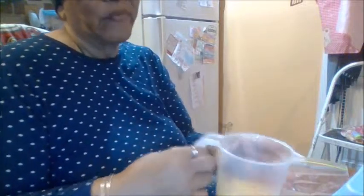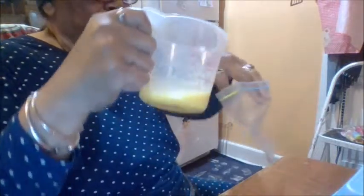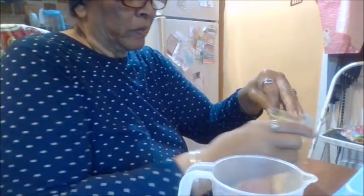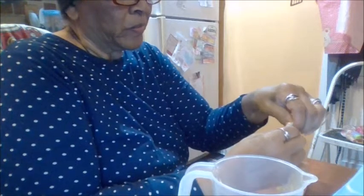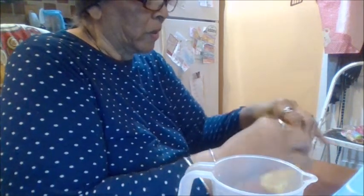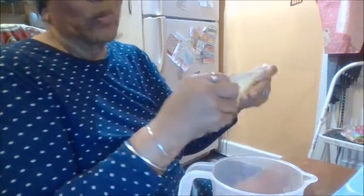After the eggs are all mixed up, pour them into a bag. Make sure all the air is out — start to close it, wait till it's almost to the end, make sure the air is out, and then completely close it. There you have it — let's do one more.